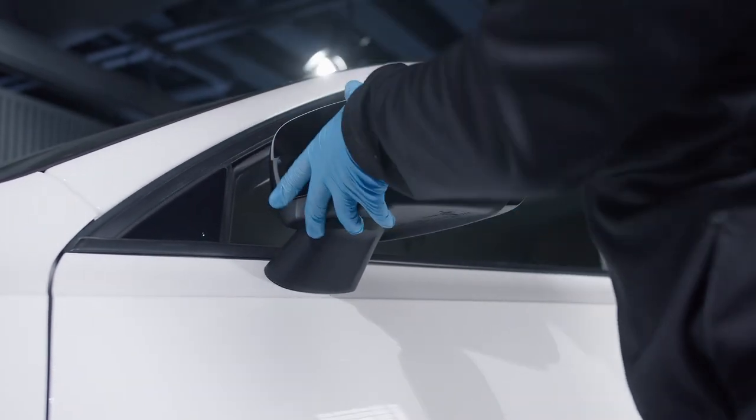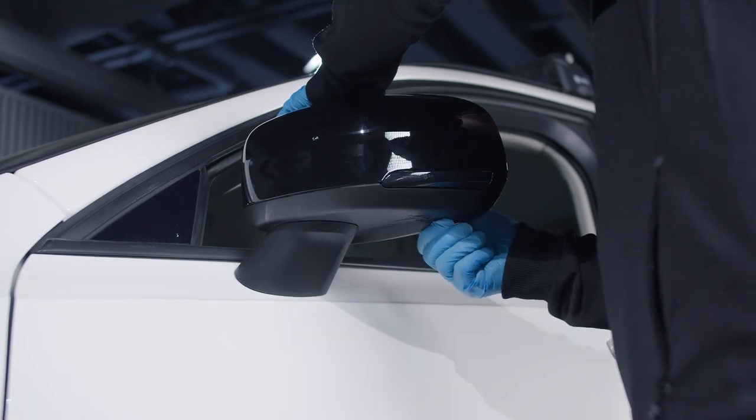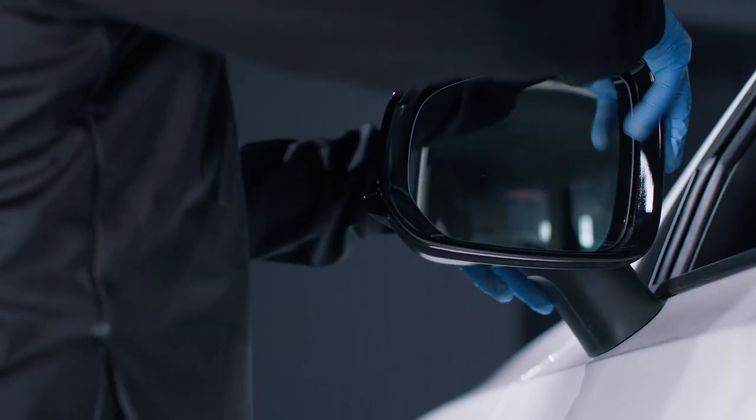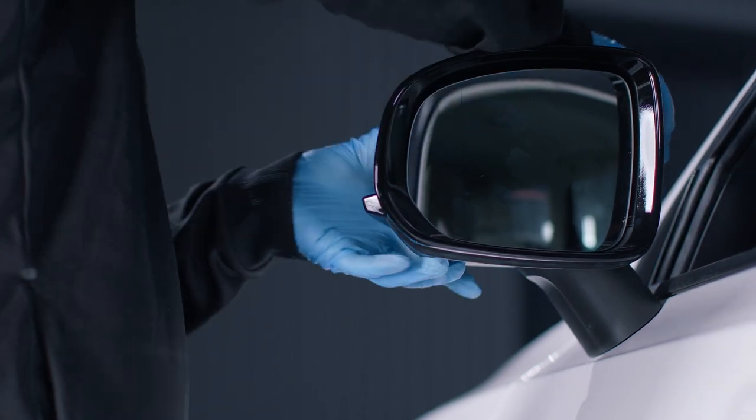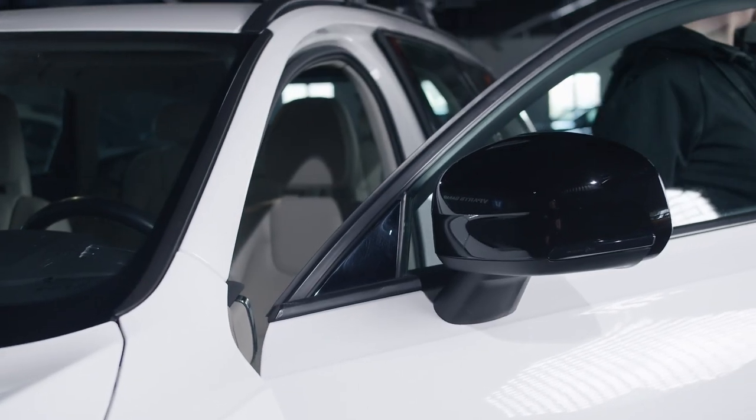One good thing to know is that we recently had this one removed, so that's why it looks a bit easy for me. You can count on it being a bit stuck on your car. Don't do this out in the cold, as plastic gets more fragile when it's cold. Hopefully this video helped you.